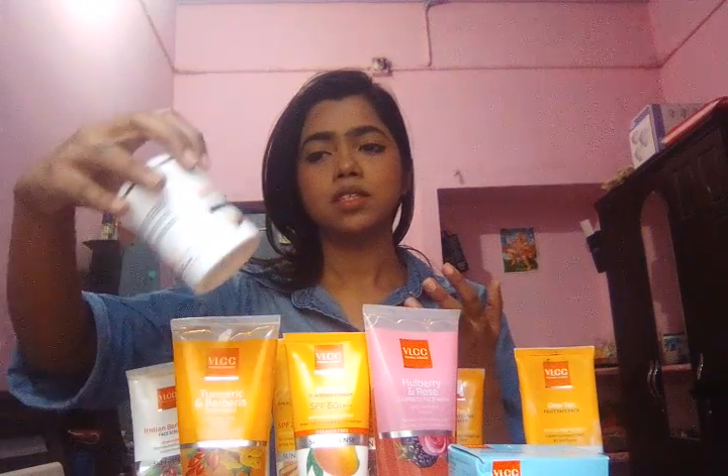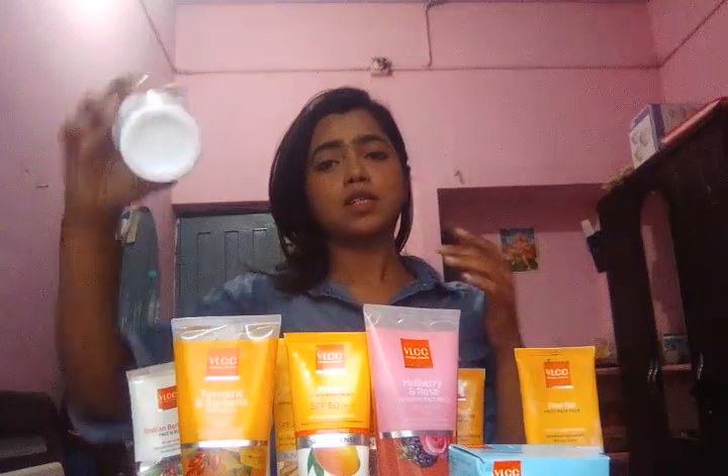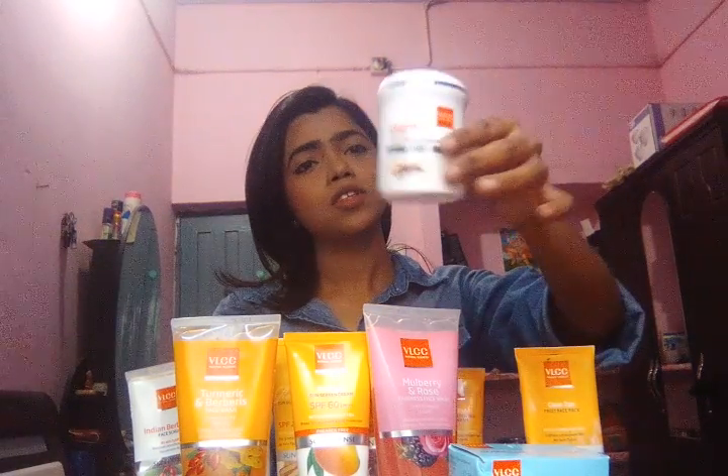Now I am going to show you a cold cream. This is a liquidized cold cream of VLCC — it is for skin defense and provides very good moisturization. In winter our skin gets drier, so I am advising you to try this at least once and you will love this forever. Because I am using it not only in winter but in summers too, as it makes our skin buttery soft.